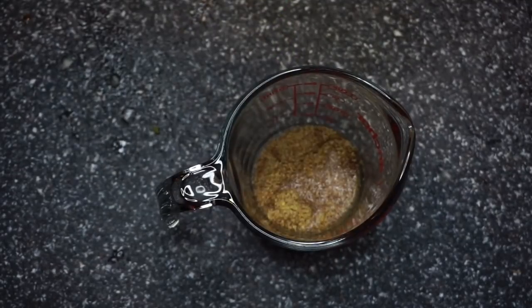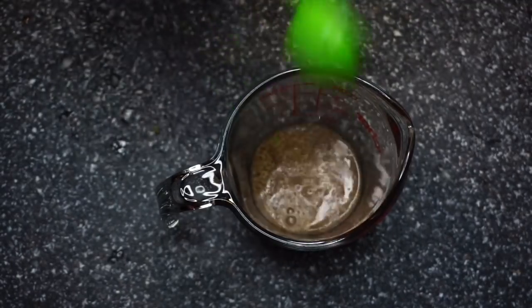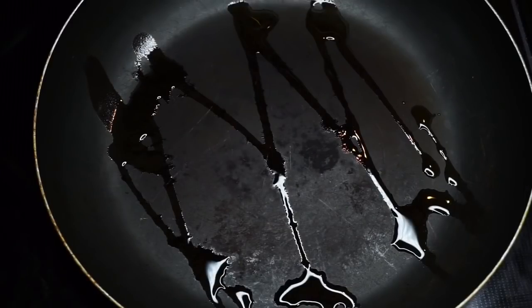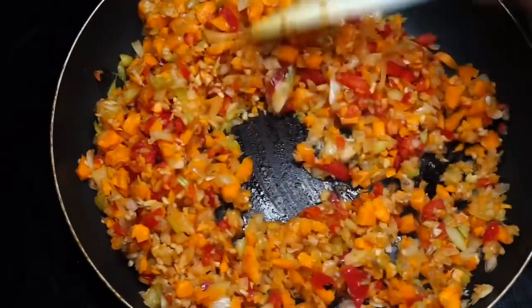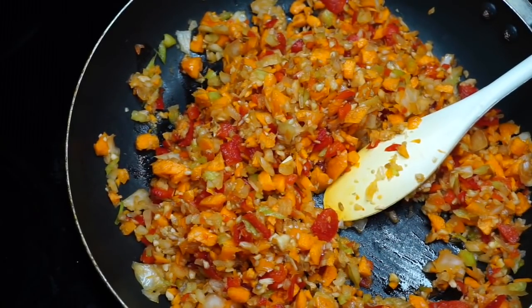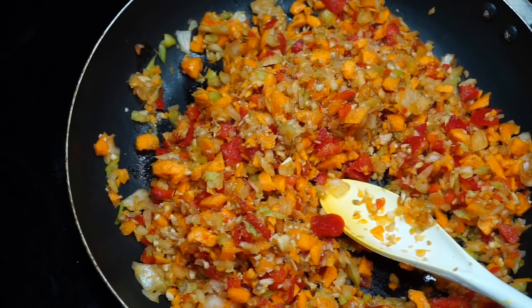Moving on to our vegan meatloaf. I'm starting off by making a flax egg using two tablespoons of flax meal and four tablespoons of water — flick your wrist, set it aside to form. In a lightly greased pan I'm throwing in chopped onion, chopped mushroom, chopped bell pepper, chopped carrot, and some chopped celery. I put mine in the food processor to chop it up. Place over medium-high heat and let the vegetables cook down for about three to five minutes.